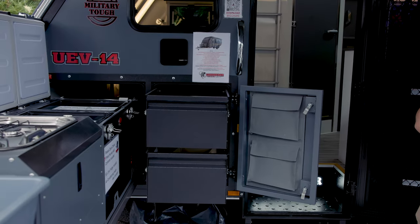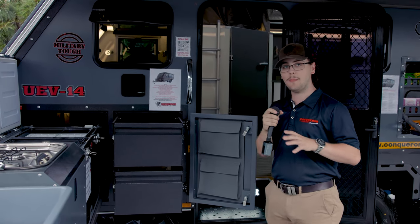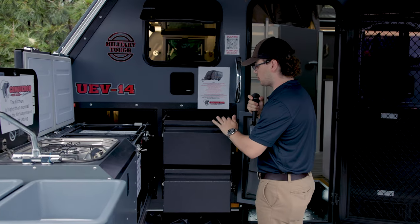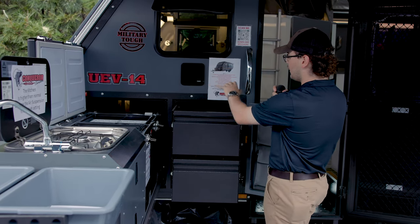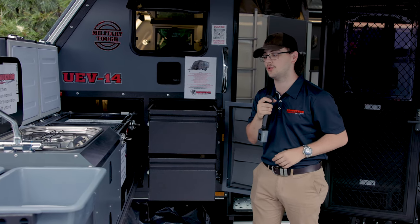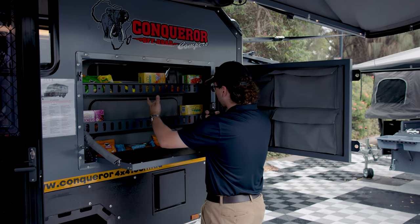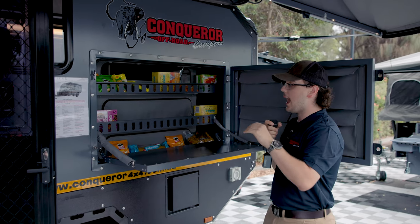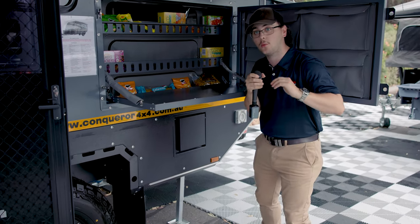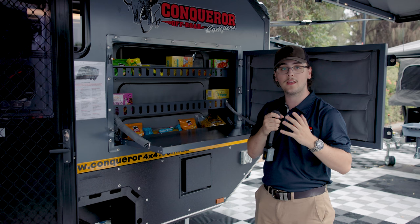On the Conqueror Camper UEV-14, storage is going to be a huge thing when travelling in small families or duos. We've added two buckets next to the kitchen so you can store all your larger items, as well as another bucket opposite the kitchen. Behind these, you've also got a generator slide, which you can use for your jenny or any other large bulky items. Coming back to the pantry — it is a little bit more shallow, but you can still fit all your standard items like biscuits, chips, pastas. We've also added 12-volt ports in there, and underneath you've got your dust suppression system, so that while you're off-road, you can get positive pressure inside the trailer and keep all the dust out.